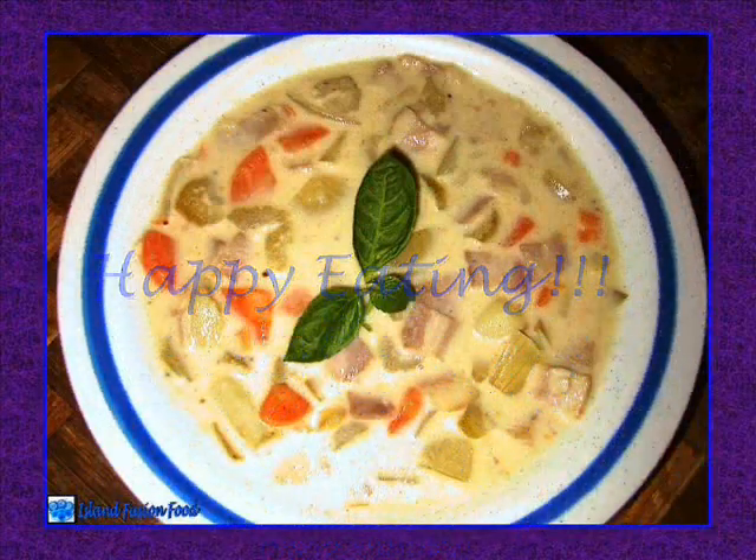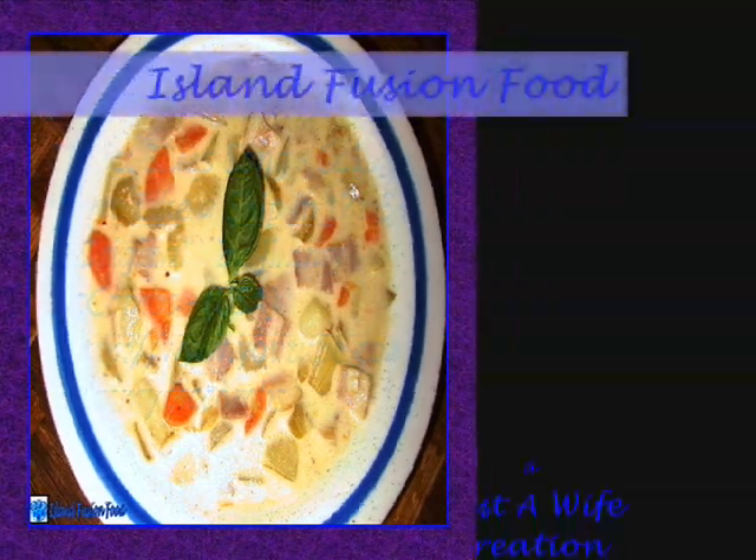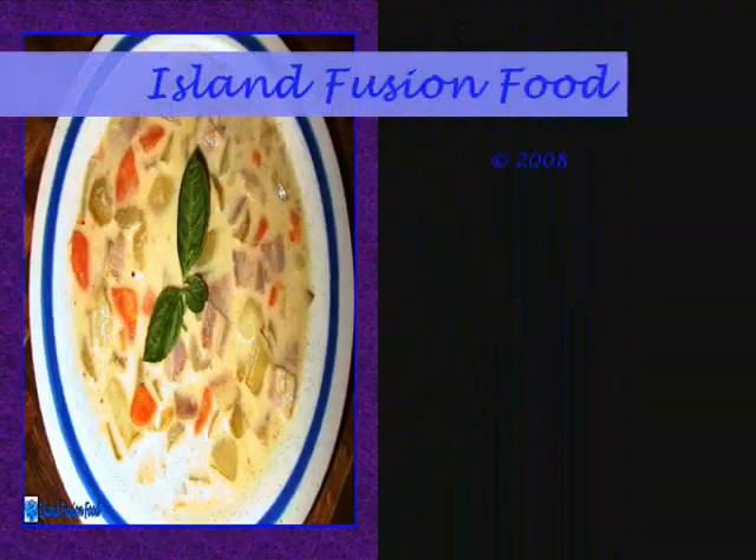Happy eating! Island Fusion Food is a Just a Wife creation.